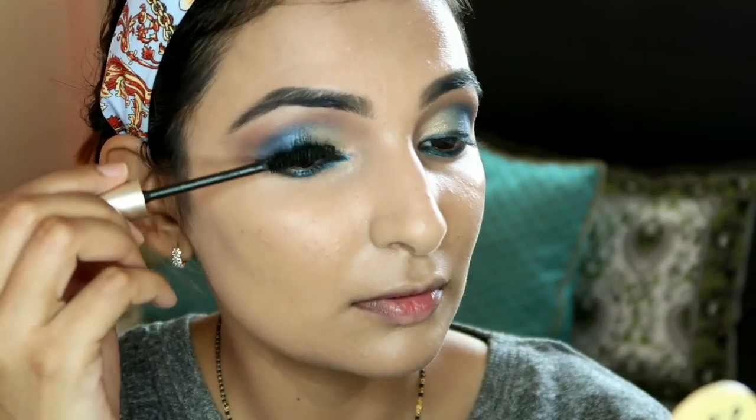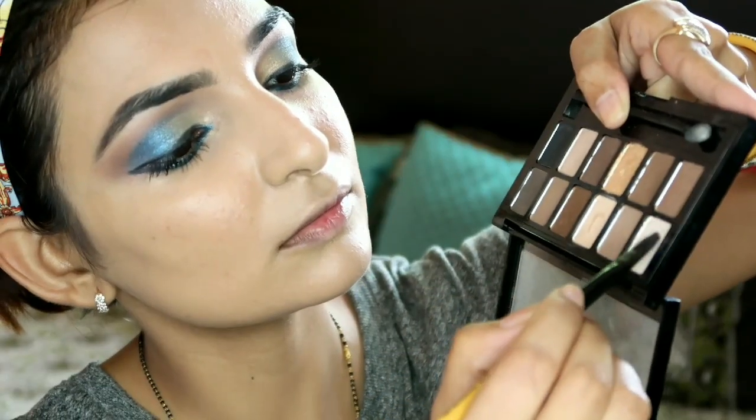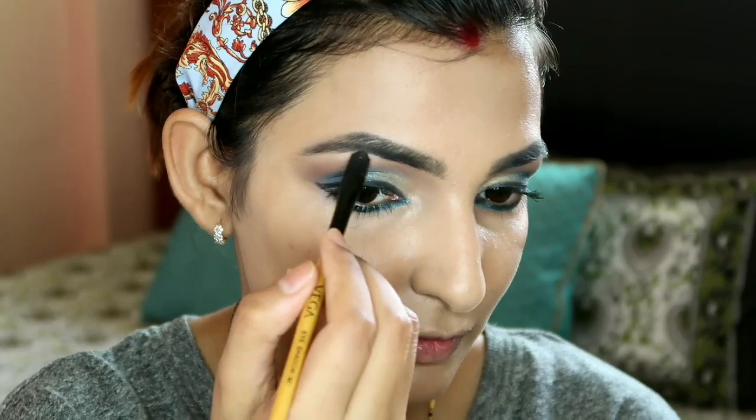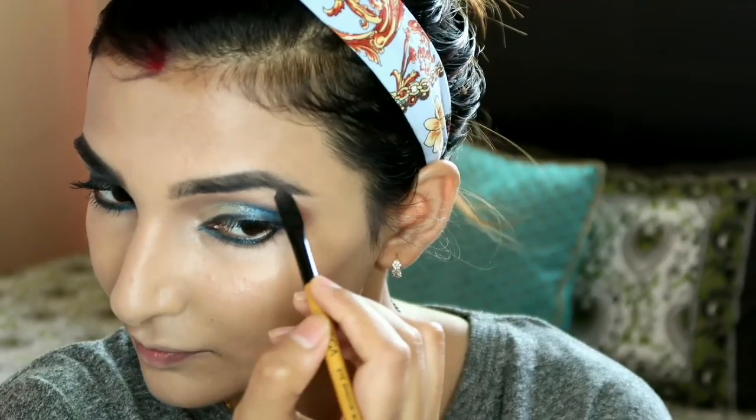The inner corner detail gives a very sweet look and makes the eyes stand out beautifully. After that I've applied mascara. Then I've taken a highlighter shade from the nude palette and applied it under the brow bone to define the brow bones.